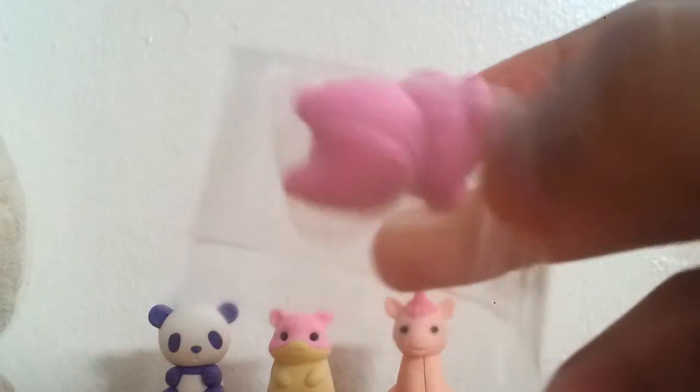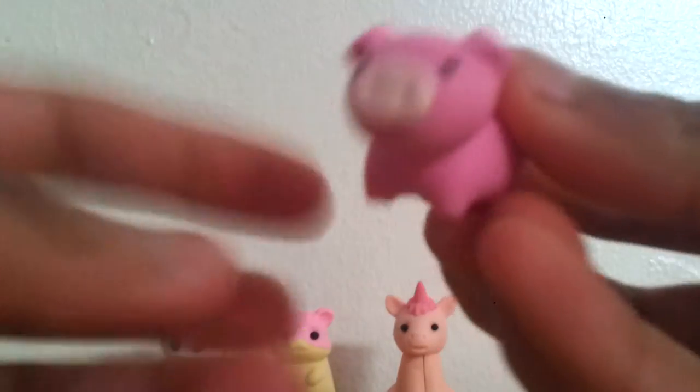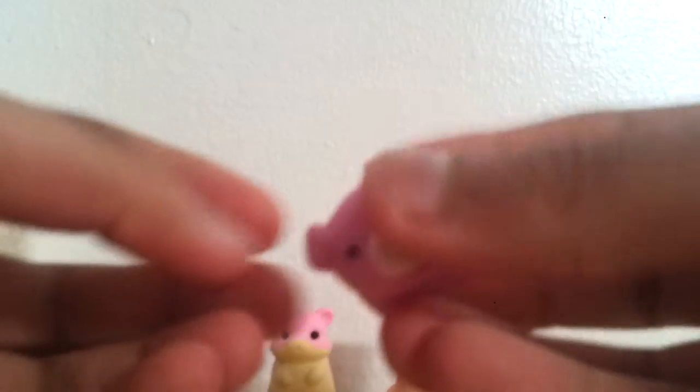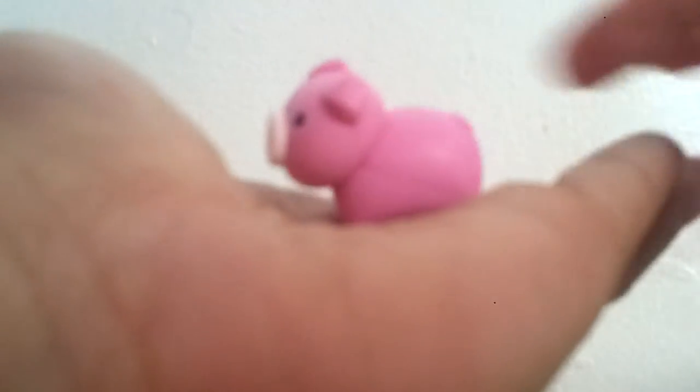So the last one we have is called Squealer. Let's open it. Oh look at this little piggy! And it's a pig — it's like a baby pink or something, I don't know my colours. But its ears are down and it also has black eyes. Look how it's standing! Let's put this one over here.